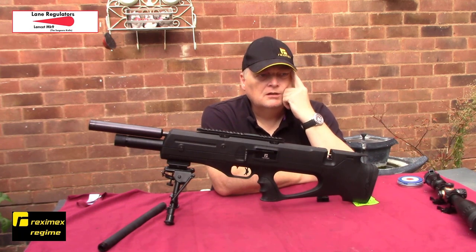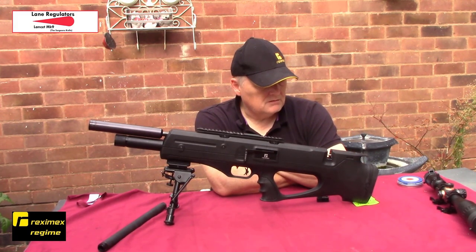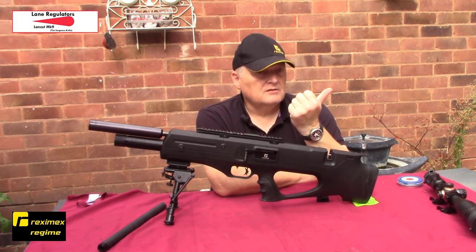Really pleased with the tune. What I might do is make a sheet with all my settings and how to strip it down and how to take the anti-tamper off - I'll do it as a PDF file and probably upload it to the Reximex site and maybe send one to Robert Lane as well. The tune has come out really well. Next things I need to do will be more pellet testing - there are three more to test here, so that'll be 16 pellets tested in all.